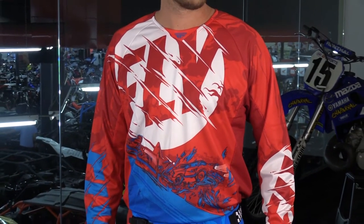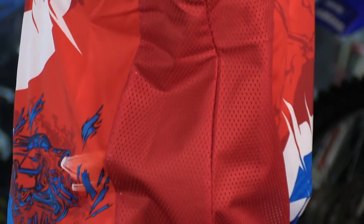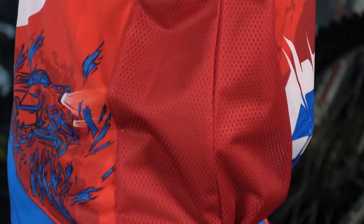In the core of the jersey you're going to see micro perforations — that's going to allow air to pass through. On the sides you have larger mesh holes that's going to really draw the air in, and then in the back you have the same as the front shoulders, those micro perforations. Regardless, the jersey is breathable.